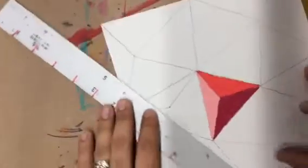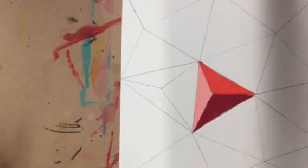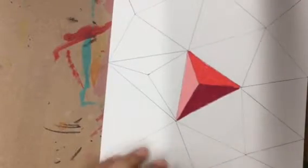Do it triangle by triangle, because what's going to happen if you try to do this step to all of your triangles — trying to go faster — you're going to get confused on what triangle belongs to what. So because I used red here, my red family, I'm going to move into my blue family.